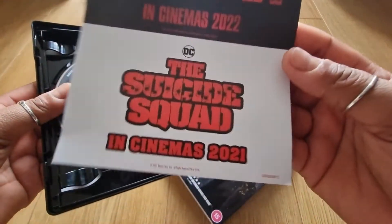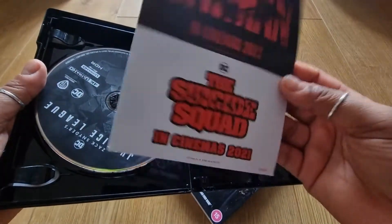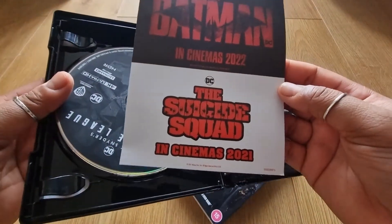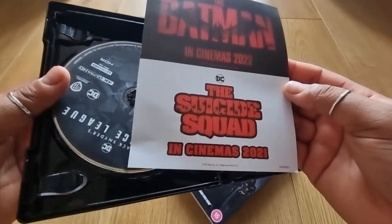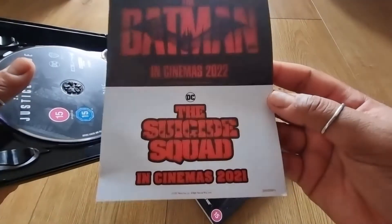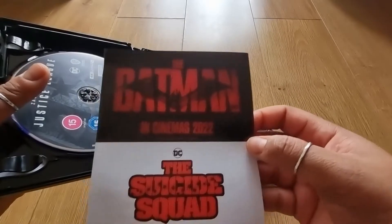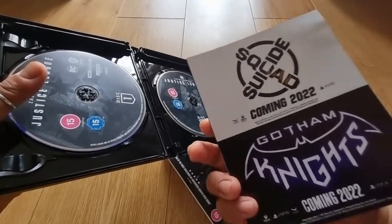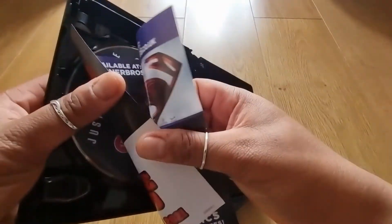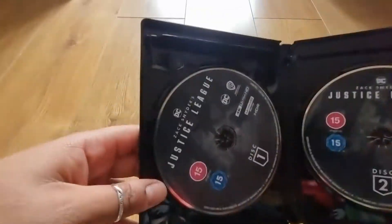Suicide Squad was amazing, it was so good. I'm happy they managed to get James Gunn on board with this. The original Suicide Squad was decent, but obviously if they were to bring out a director's cut of that, that would be great. Suicide Squad — definitely go see that if you're into the comedy and action. We've also got Batman coming out next year, and some games coming out soon as well — Gotham Knights and Suicide Squad.